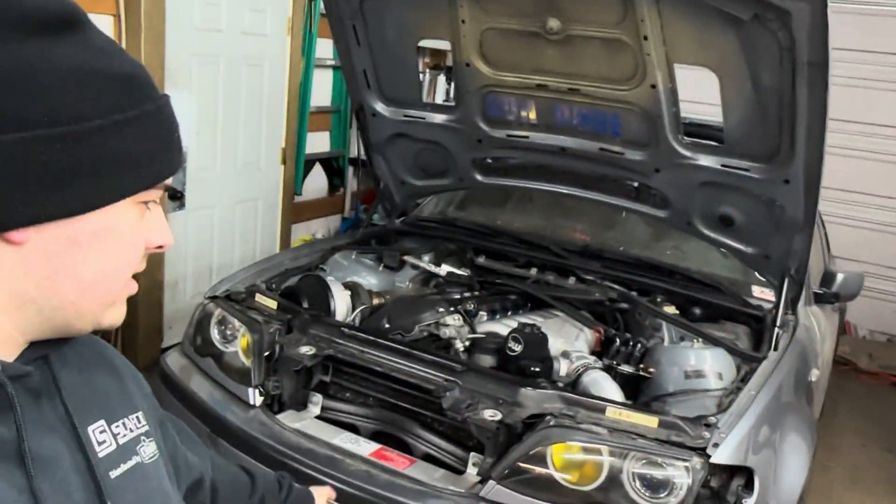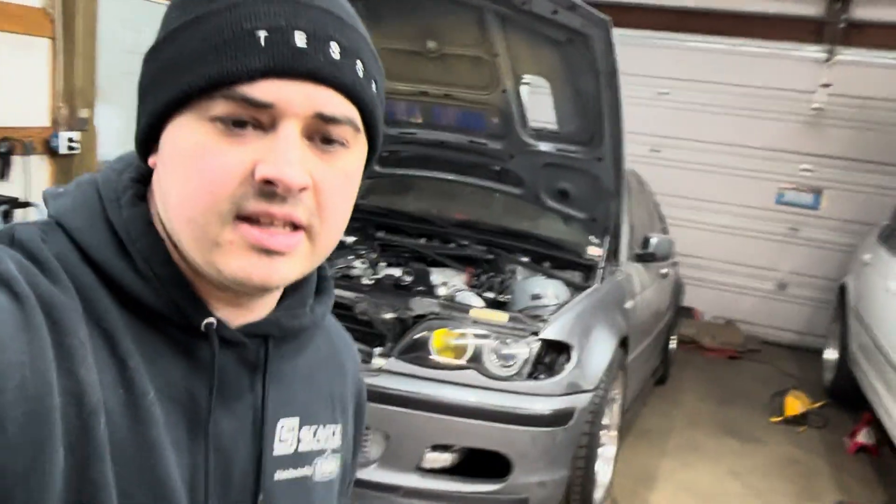Welcome back — this is part two of the turbo ZHP rebuild series. Let's jump into it.